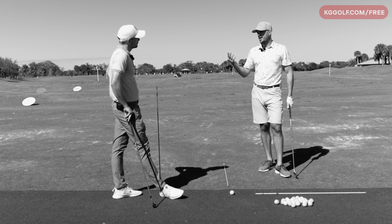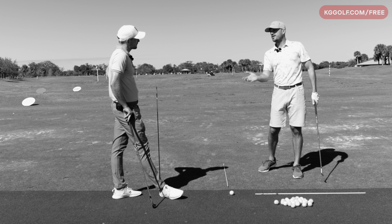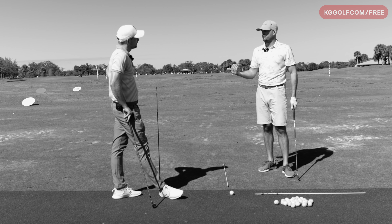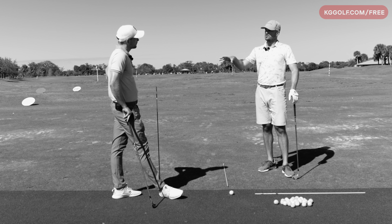This drill in particular, I've tried myself with my own game as well — a hundred variations of how to shift the hips forward, shift weight. How do I shift weight? How do I push the hips forward? And this is one of the few that, to me, is really tested and tried and true.